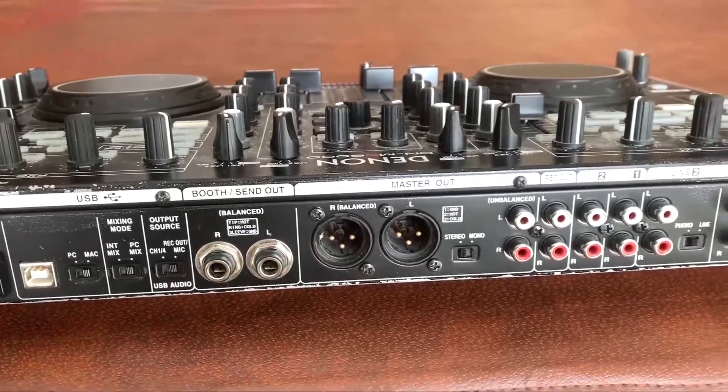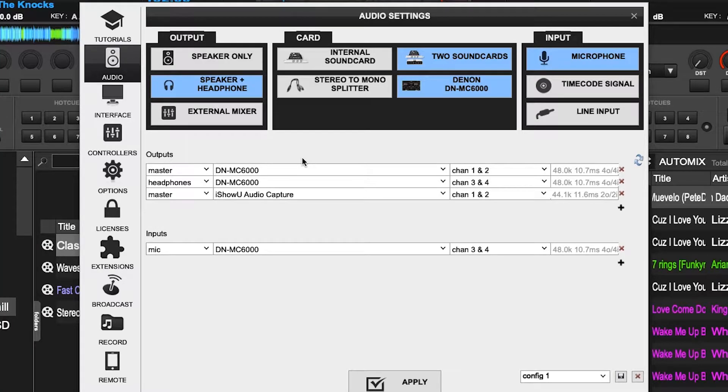Now let's look at how to configure Virtual DJ 2018/2020 to ensure your microphone is getting through. Go to the configuration page — you can see the audio capture section, but you won't need to worry about that; I use that for my Twitch streaming setup with OBS. The most important thing is the microphone setup: click microphone, select the DM6000, and choose channels three and four. Remember, we've already selected on the back of the mixer that the internal microphone is to be included, so that's what you want.